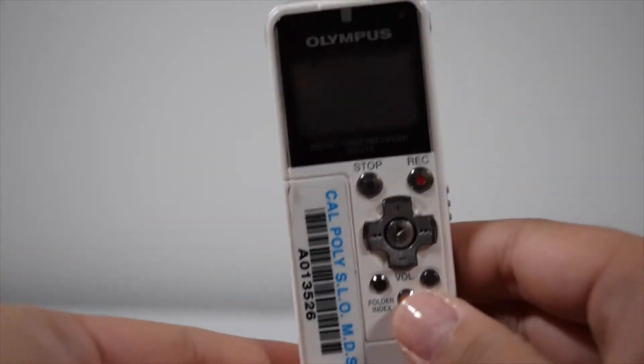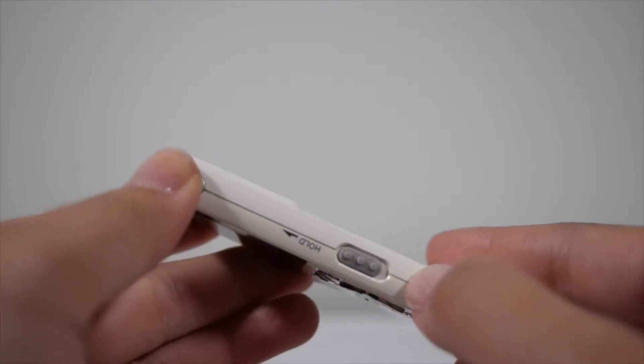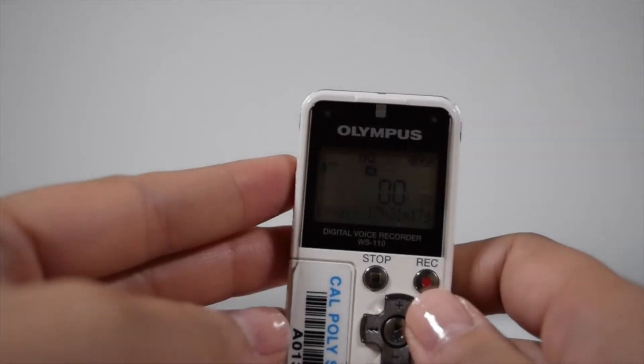You can replace the battery as much as you need during your recordings. Turn the device on its side and you'll notice a hold button. The hold prevents you from making any accidental recordings.